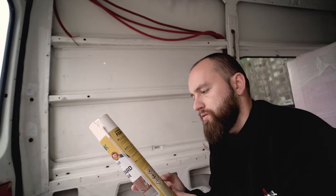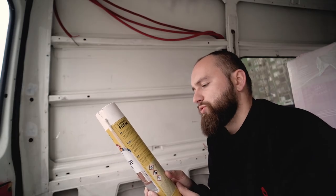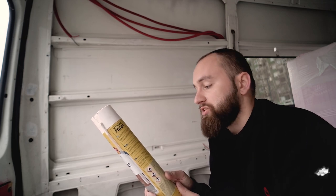The OSB and plywood that we ordered should be coming in the day after tomorrow, and meanwhile, so I can make use of time and not just sit around and wait, we're gonna be spray foaming some of these little holes. The foam will expand two to three times — that's a lot of expansion.